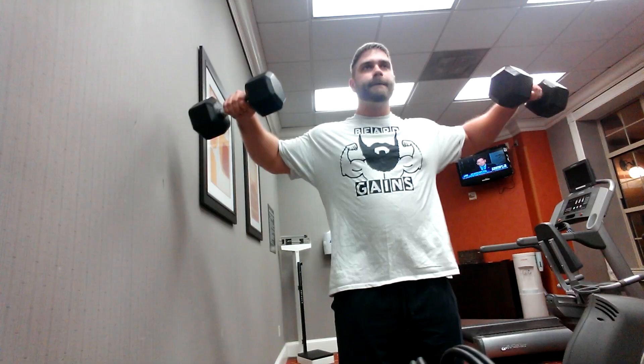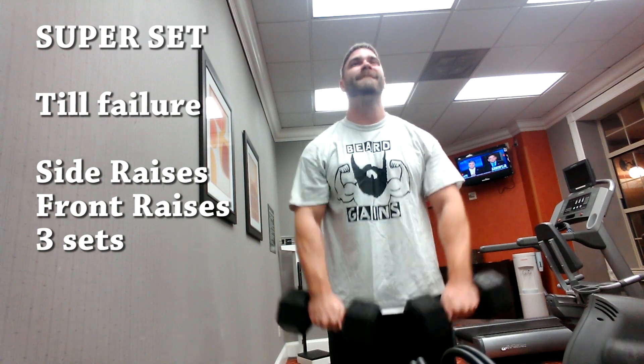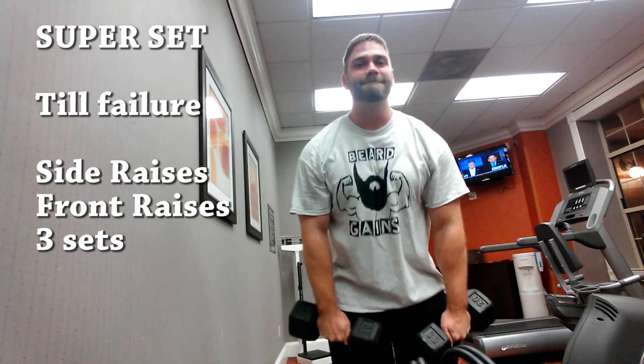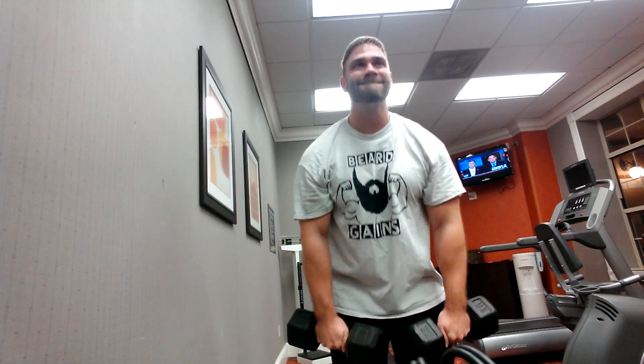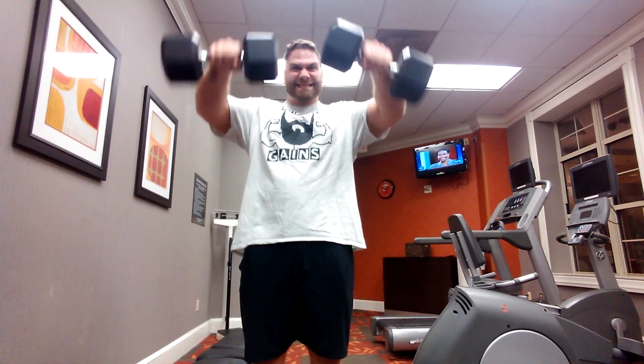So basically the routine I was able to put together: I hit biceps, triceps, I hit front delts, lateral delts, I hit lats, and I hit pecs. The idea was that I would basically do it as a circuit where the first set of every exercise was just as many reps as I could do at whatever weight I could find.